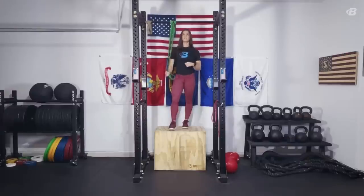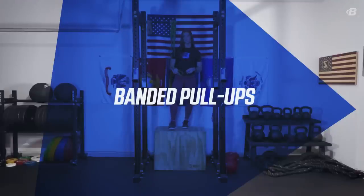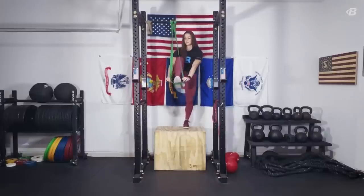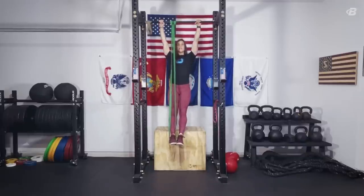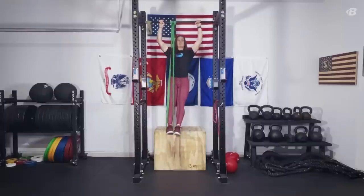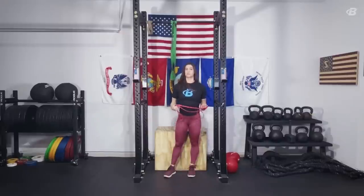Once you've mastered the self-assisted pull-up variations, we're ready to move into banded pull-ups. The banded pull-up allows you to experience the full range of motion of the pull-up but with the added benefit of assistance from the band. Attach a band securely to a pull-up bar, then put one foot inside. Make sure your foot is secure before bringing the other foot forward to meet it. Extend both legs and then pull your chin up and over the bar. As you get stronger and require less assistance, you can move to a smaller and thinner band.